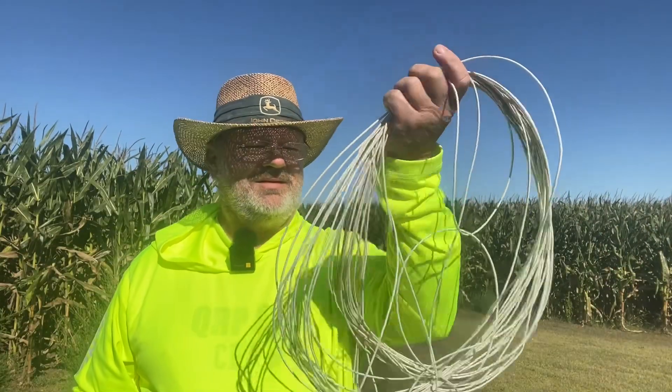Hey everybody, welcome back. What do you do when you've got a radio, a binding post, a wad of extra wire, and you want to make a vertical 20 meter antenna, but you have no mast to put it on, you have no trees to hang it from, you're out here in the middle of nowhere? Well, we're going to try something today and see if we can make it work. Come on, let's go.